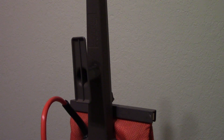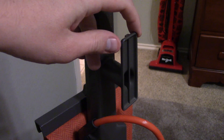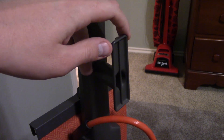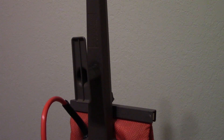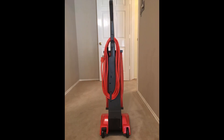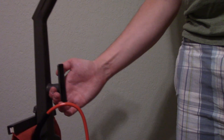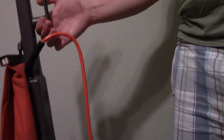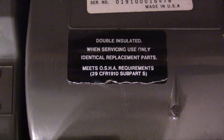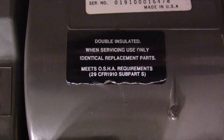Another key difference is this huge upper cord hook, which unlike that on the Elite 200 doesn't rotate. The design of this is two-fold: the large upper portion is there so you can coil up the large 35-foot cord and hang it from the upper hook without having to wind it fully around both cord hooks. The lower portion enables the vacuum to hang onto a hotel housekeeping cart. Finally, this vacuum is double insulated, which I believe is what ultimately earns it the commercial label.